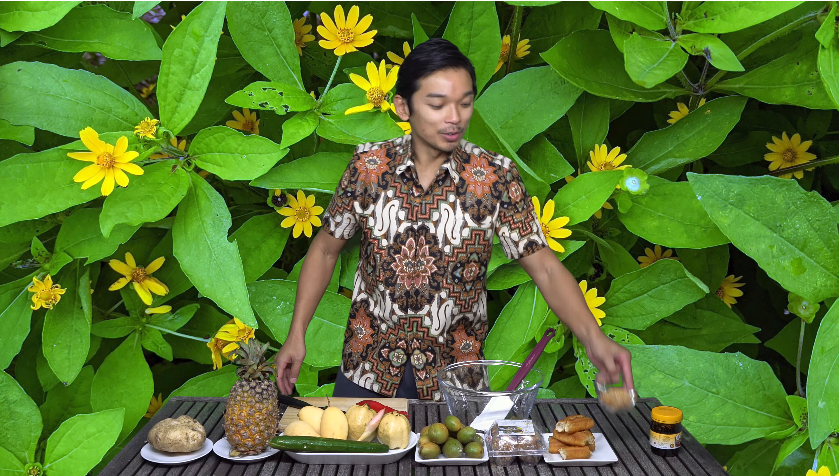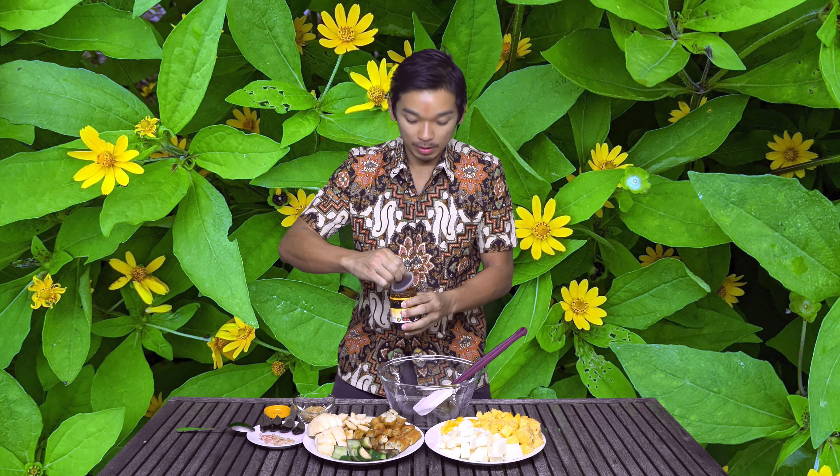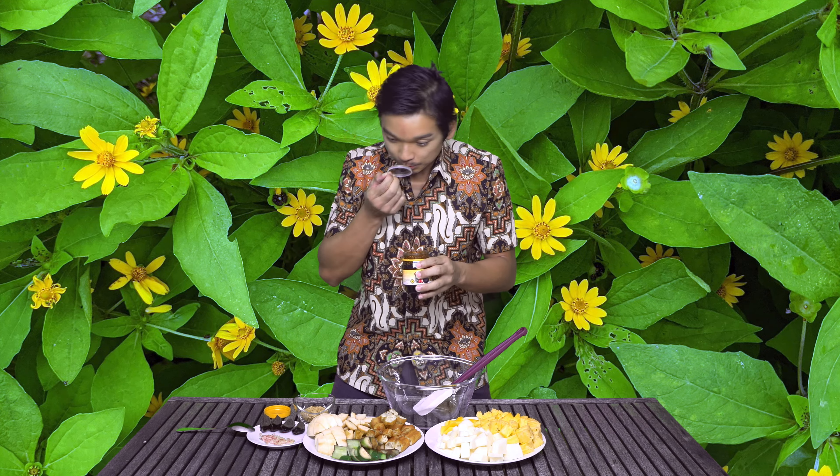For the tools you need for rojak: a big bowl that can mix everything in so you can stir well and it won't fall all over; and a good knife to chop everything and peel the skin from the fruit. It took me about 14 minutes to slowly cut everything, and this should be able to serve up to 8 people.